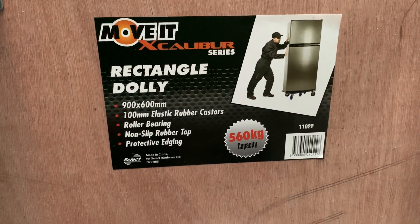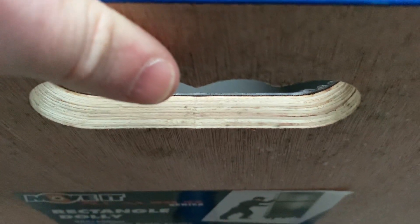There are dimensions there. You can see through the handle — it's made of plywood with a plastic layer on top, which is quite grippy.